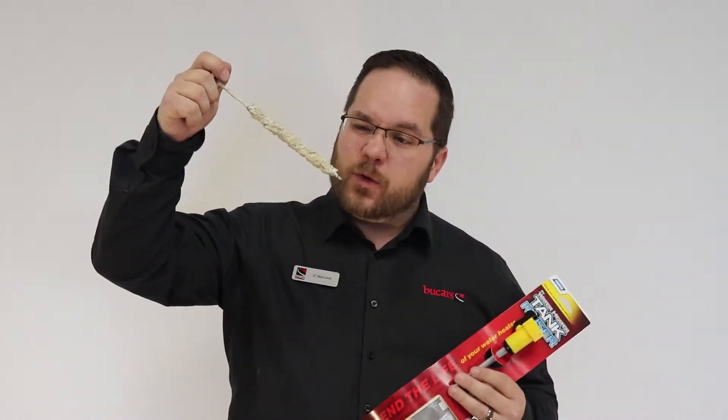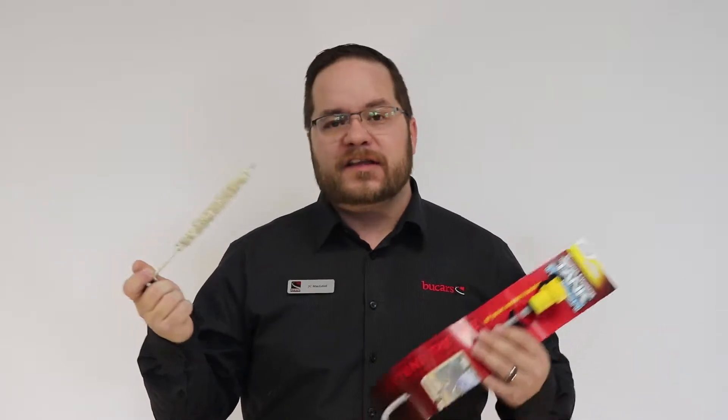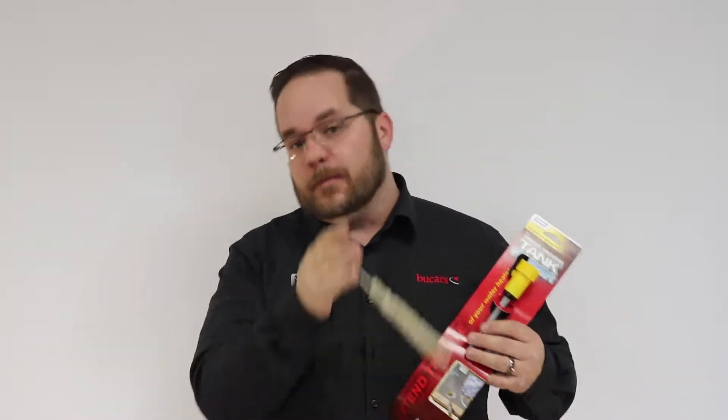Suburban water heaters use an anode rod to take all the corrosive elements out of your water and protect your water heater. The problem is, as your water eats away at the anode rod, a lot of this debris and sediment will settle in the bottom of the tank.